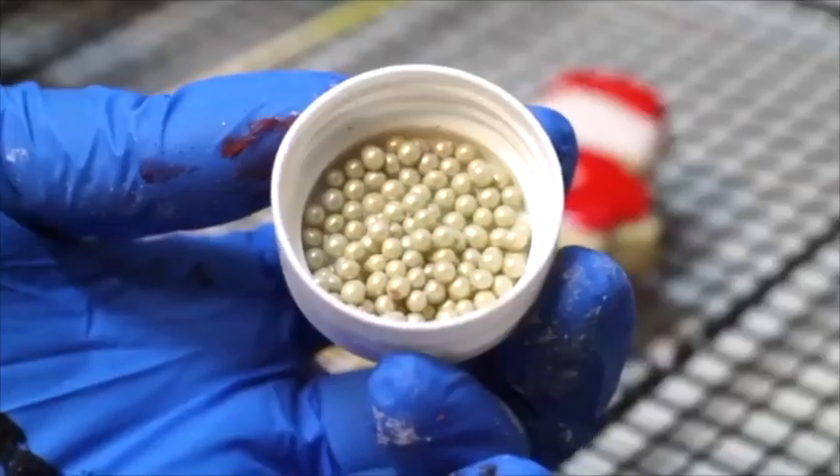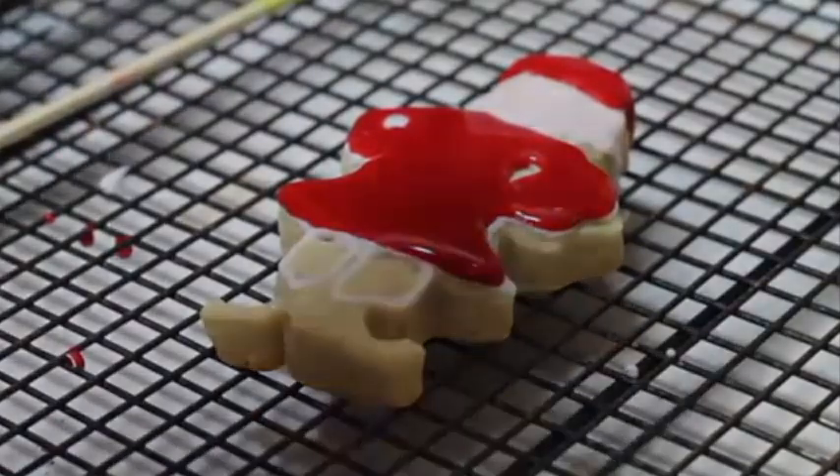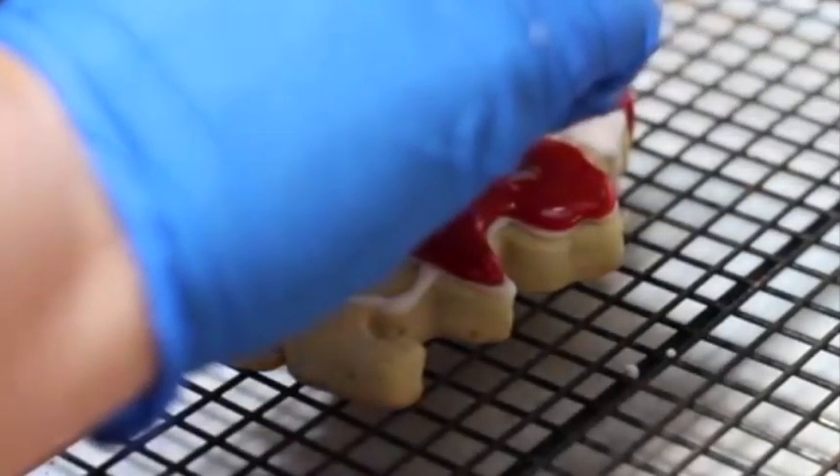Then I am going to use these gold edible pearls to put buttons and also to put some jingle bells on the collar and the shoes.